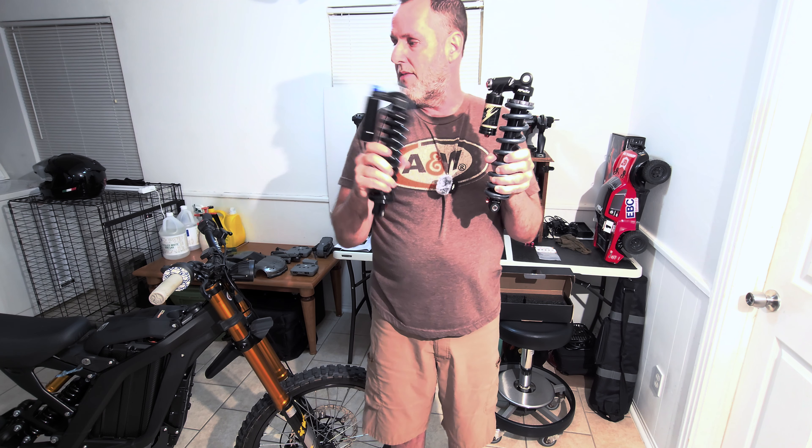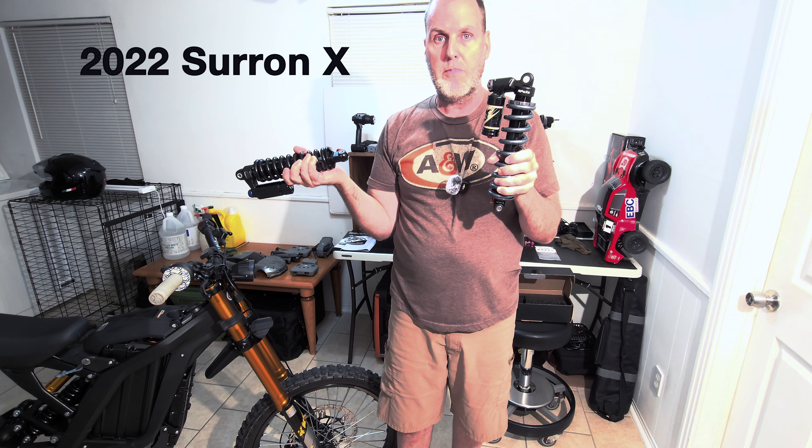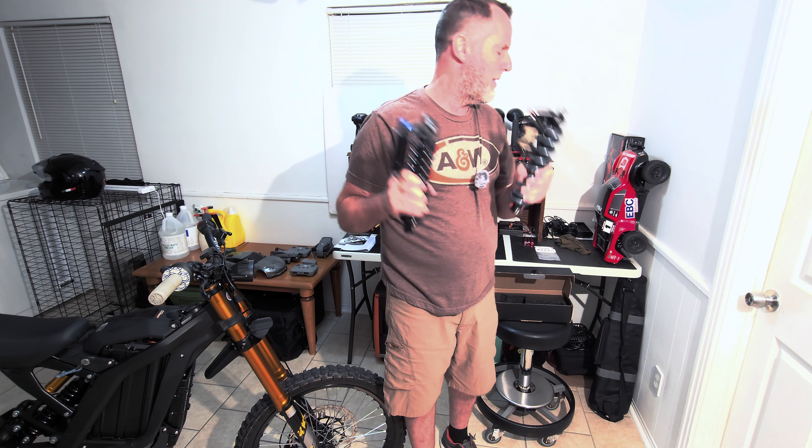I don't need the front fork — the front forks must be really, really good for a budget-minded fork versus a $1,200 or $1,500 fork. It's around $600 and then an $800 or $900 version with some really cool triple clamps. But I needed the shock, and so here it is — it's very cool, it's a little bit more compact.